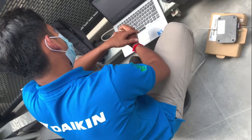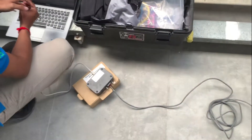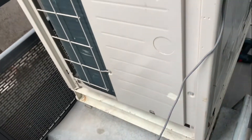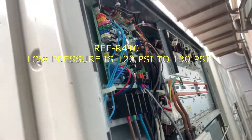Hello, good day everyone. Today I have an inspection about a VRF system. The Daikin teams are doing the operation and the room temperature is not cool enough, so we have to check the refrigerant amount.